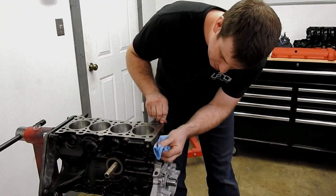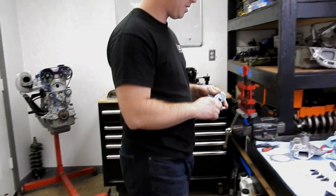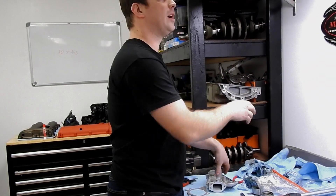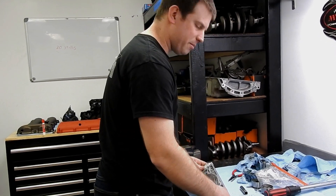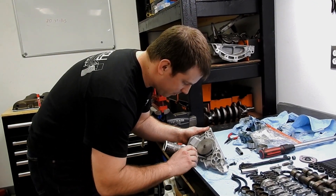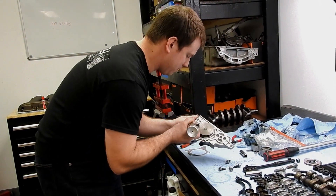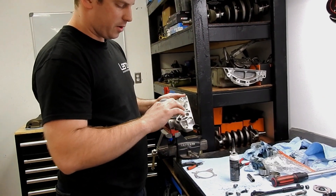We're going to put the water pump on next. We've got a clean gasket surface. It is a paper gasket that can go on dry, but I put a tiny bit of RTV on it just to keep it in place while I'm putting it on — not as a sealant, but a couple of dots here and there will keep it from sliding, keep it from leaving on you when you're trying to install it.